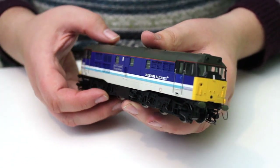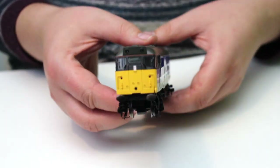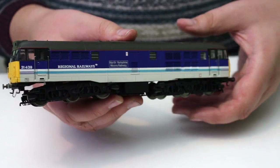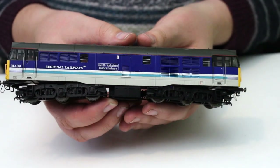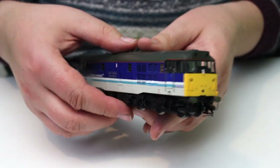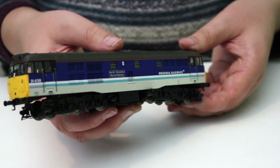We've got the locomotive out here and it really is a super model. There is so much going on with it, even straight from the box without any of that buffer beam detail added. You can see we've got a very fine model, and even from the factory there's a lot of separately applied details.